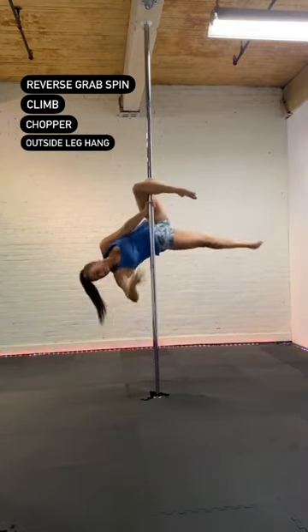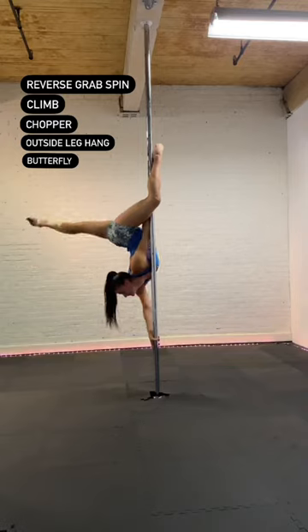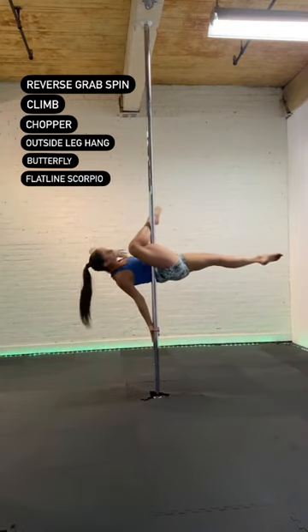Chopper. Outside leg hang. Into your butterfly. To your flatline Scorpio.